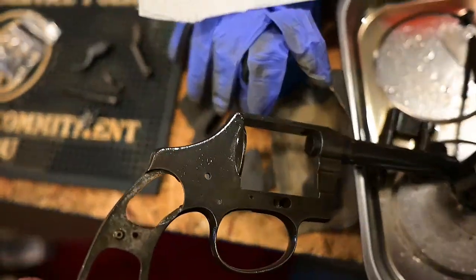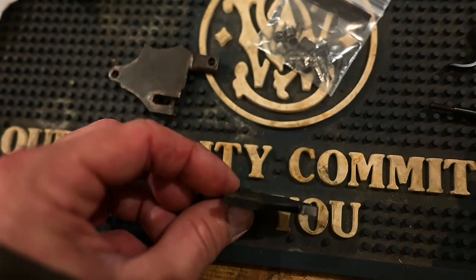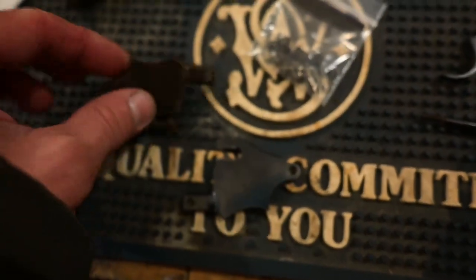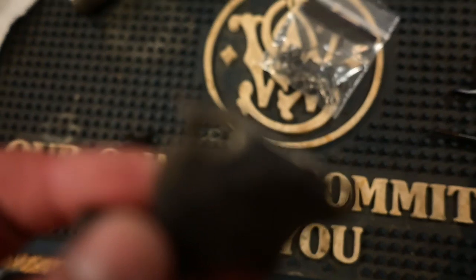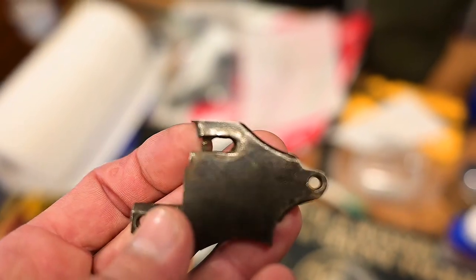He did have to order a new side plate — the one he had is a little thicker than the original. The original has a broken piece; it's bent, it's all boogered up. So he ordered a new one.